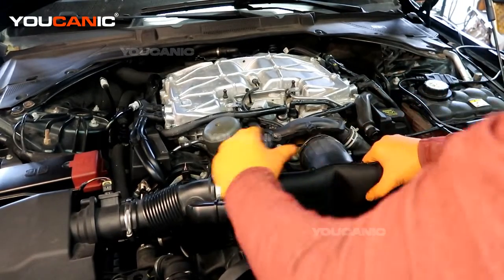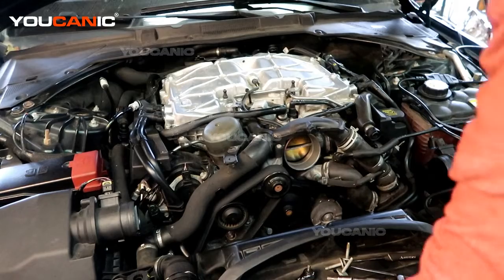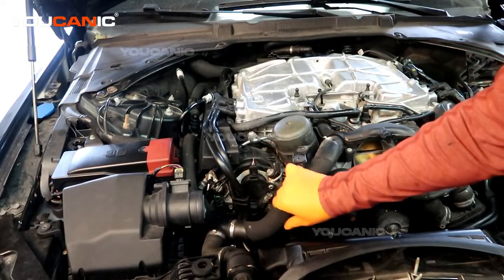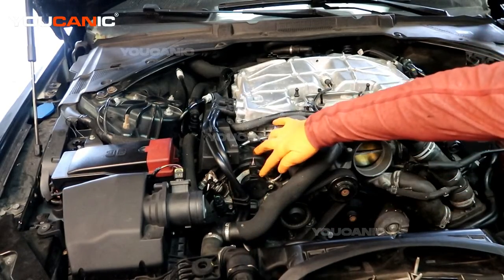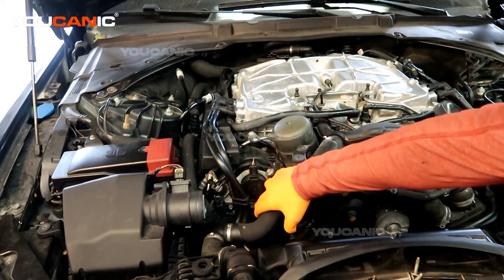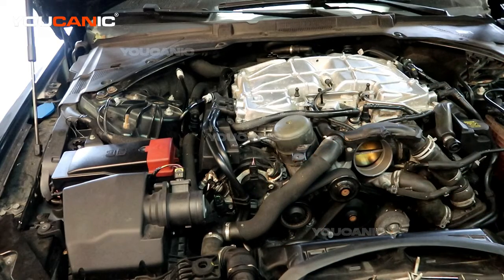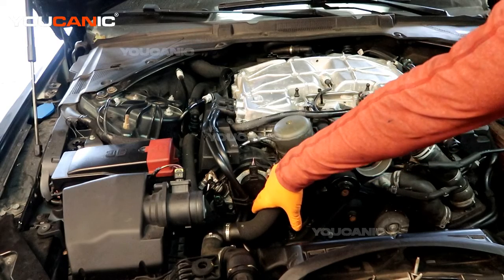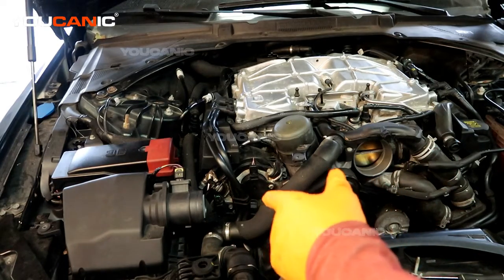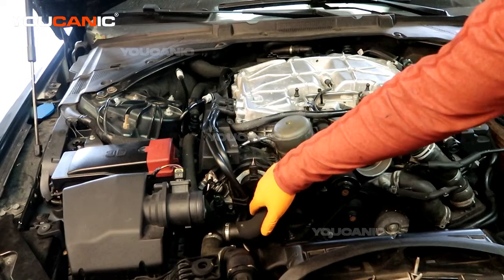The throttle body is snug and tight as it should be, so you'll be able to remove that and set it aside. Now we get to this side — this is bank one — and this is the intake side and the exhaust side of our cams. We're going to have dual cams on both sides. The intake side is position A on our sensors, so position A on bank one is the P0343. If it is bank one position B, that code number is P0368.